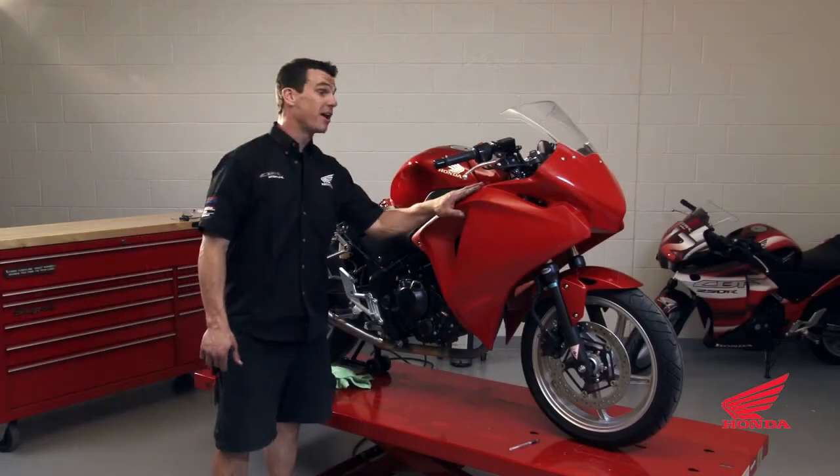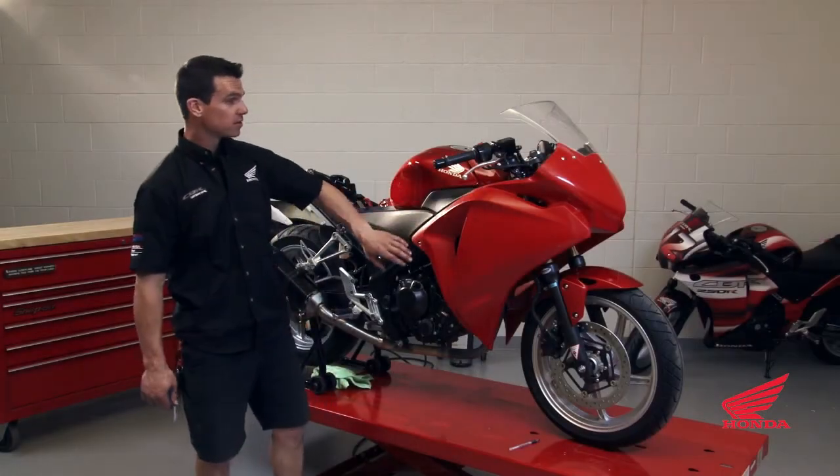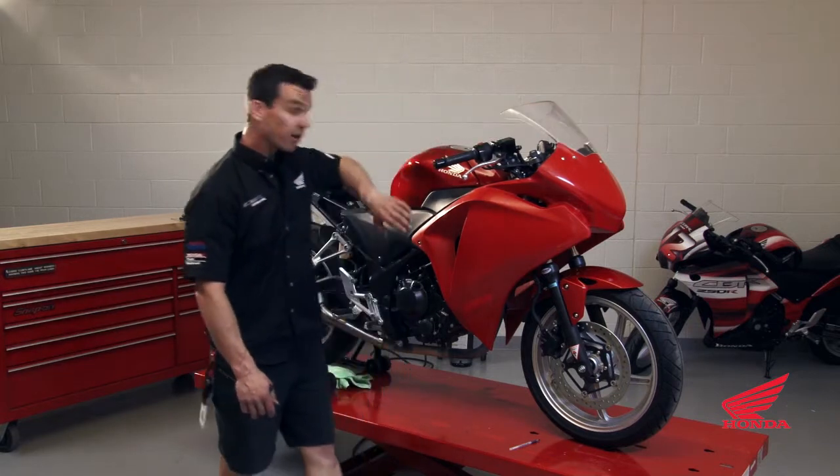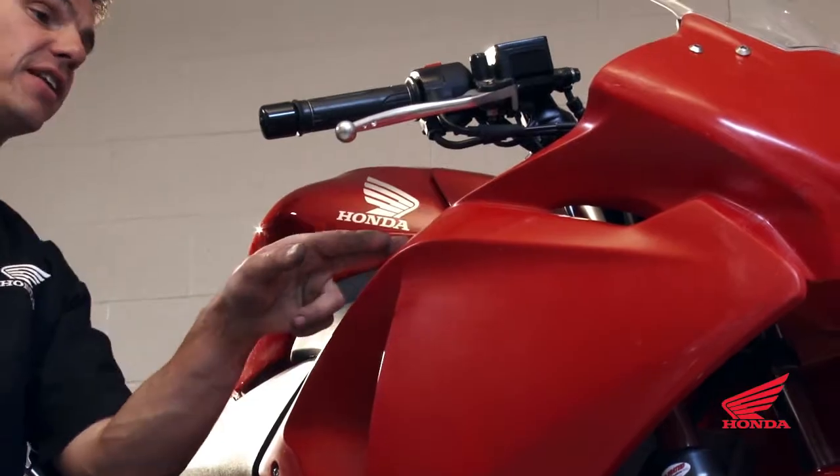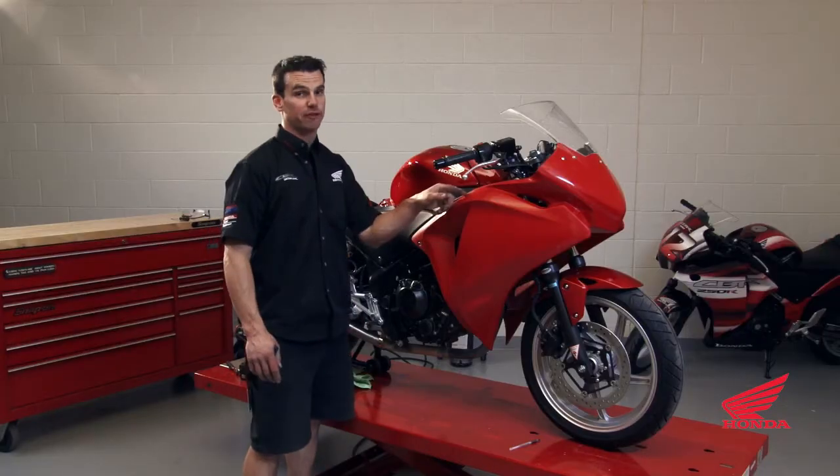This is the test fit of the bodywork. We've bolted it in four places — two in the front, one on each side, and the back. Check to see how all your lines fit. If you don't like the fitment, you can clean it up with a file and sandpaper.